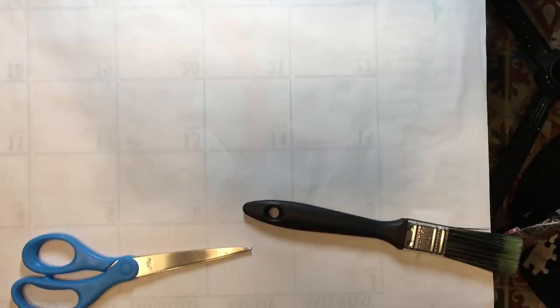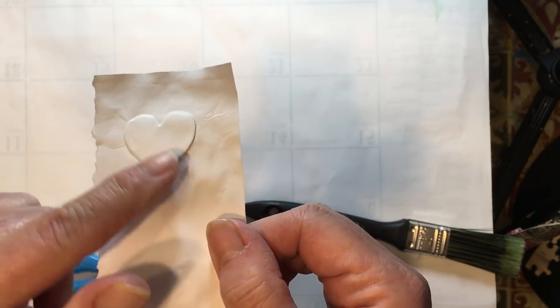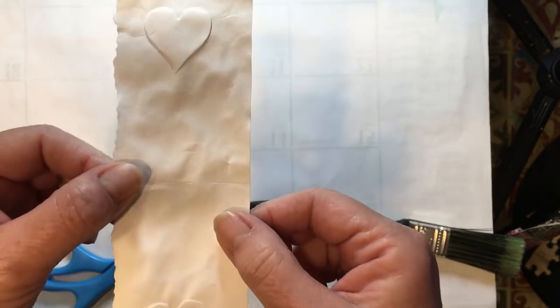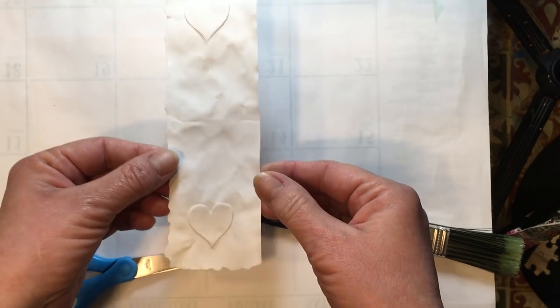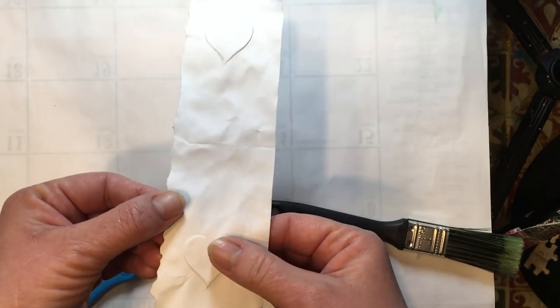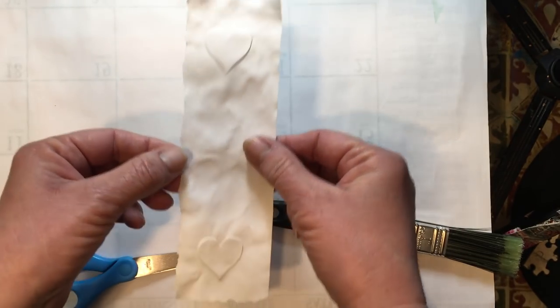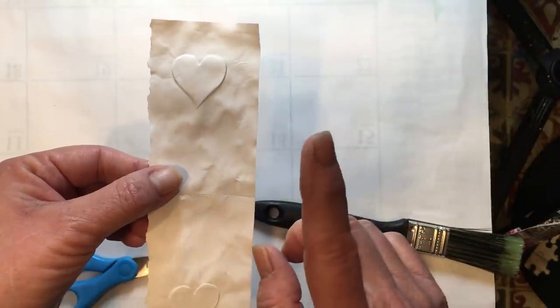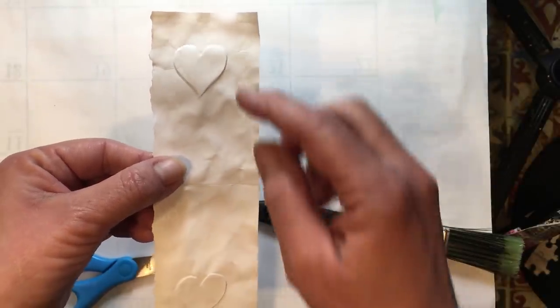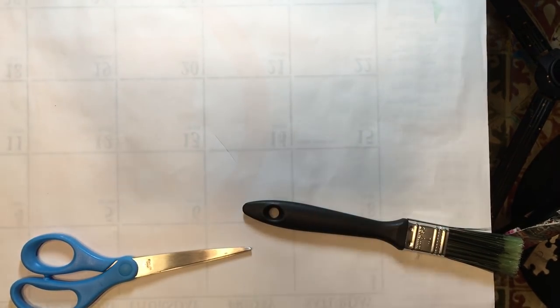Dry embossing is where you make your paper stand up all on its own, like this heart here. I'm going to show you how to do this. I went ahead and made this paper on purpose — I made it very wrinkly because I just wanted that look, but it's not necessarily going to turn out looking like that. I wanted to do it on a belly band in our book.